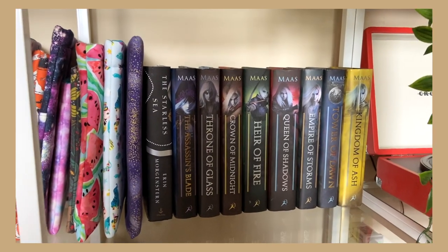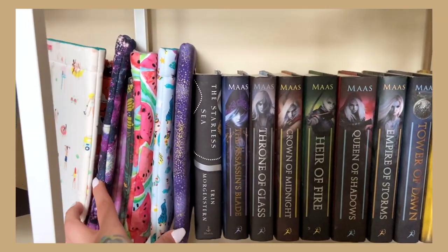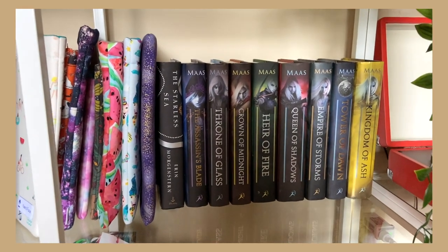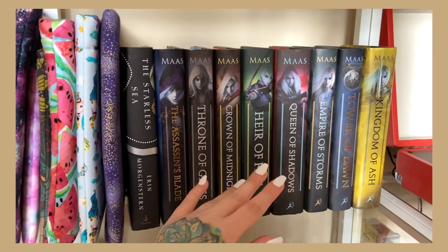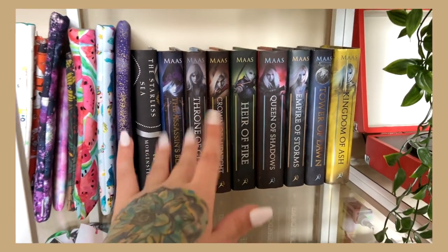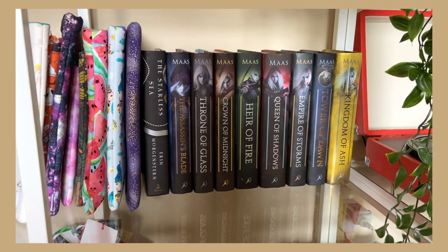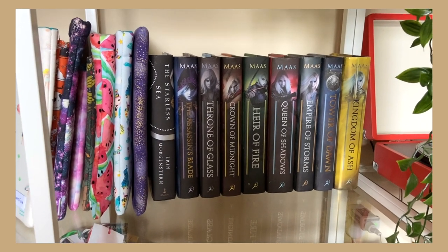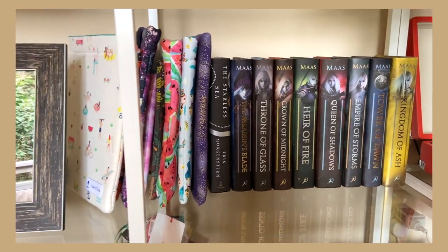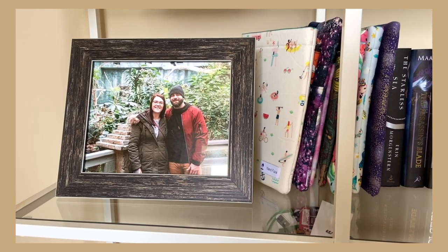Over here next to the record player is where I keep my series — my Throne of Glass series — with The Starless Sea randomly thrown in there as well, plus some of my favorite book sleeves. I love book sleeves, especially now that I have a bigger purse. I haven't read Kingdom of Ash yet — once I do, I'll decide whether to keep or get rid of the series. My favorites in the series so far are Tower of Dawn and Heir of Fire.